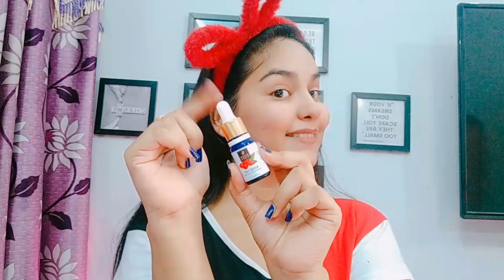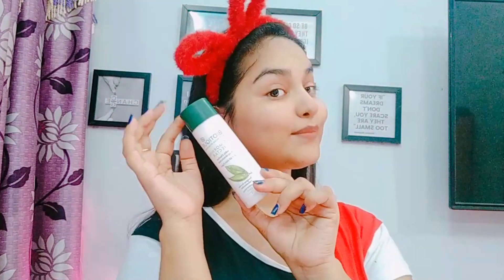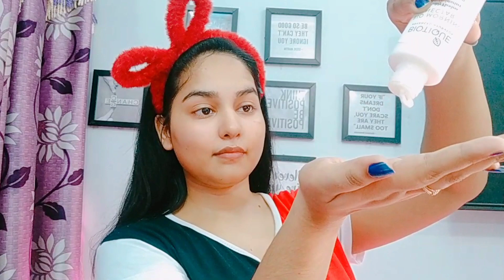Next, I am going to apply serum — this is Good Vibes rosehip serum. It is a very good serum; I have personally used it, which is why I am suggesting it. You can try it. Then, coming to the last step, which is moisturizer — I apply Biotic Nectar Moisturizer. Because my skin is oily, it suits my skin. You can apply a moisturizer according to your skin type.